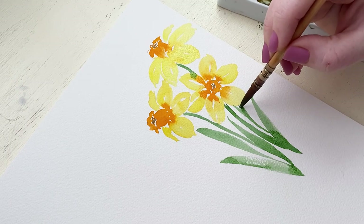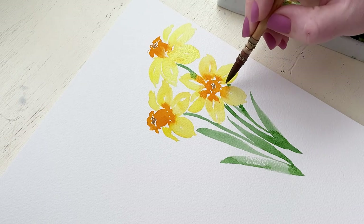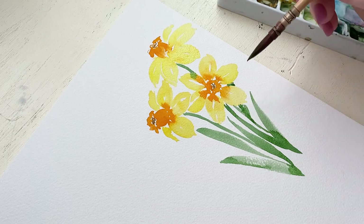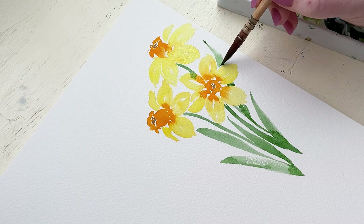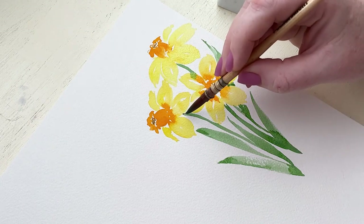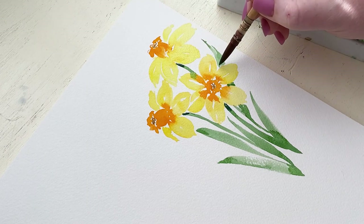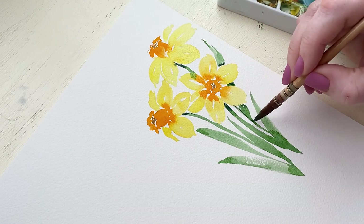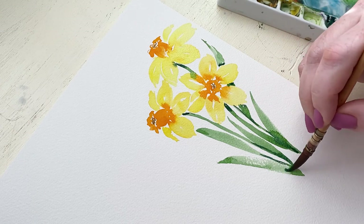I'm also painting a leaf that comes up into the right side of the painting, and because there are petals I'm working around, I'm making sure I get the right thickness of the leaf towards the middle behind those petals. Now, since we are almost done, I'm going through with a slightly darker pigment of green and adding some details to the greenery — shadows and dimension in the stems and leaves — just to give some added contrast and really make the painting pop.